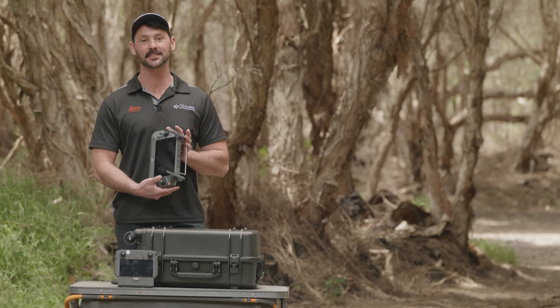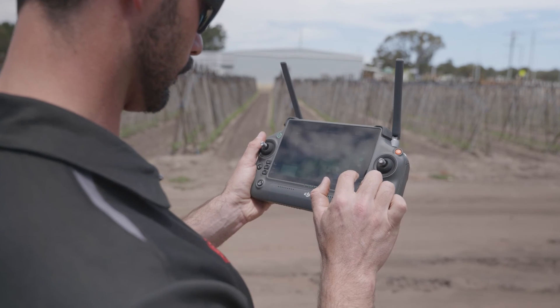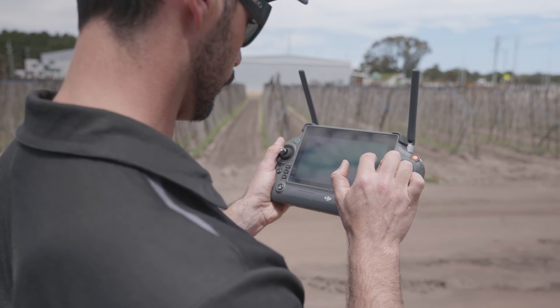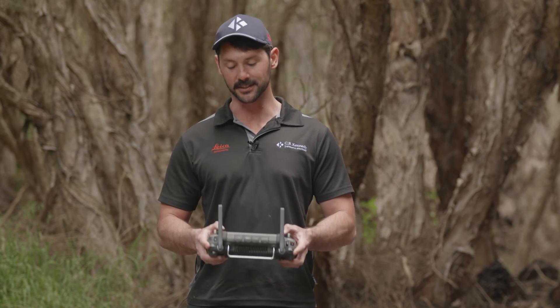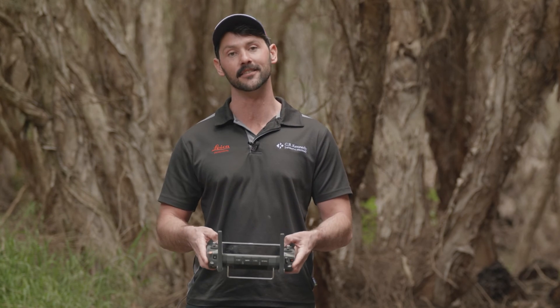The new RC Plus comes with a larger screen with a higher resolution and a higher peak brightness, making it easier to use in daylight conditions. It also comes with customisable buttons on the back and touchscreen buttons on the front. And if you're wearing gloves, you can operate the buttons along the side.